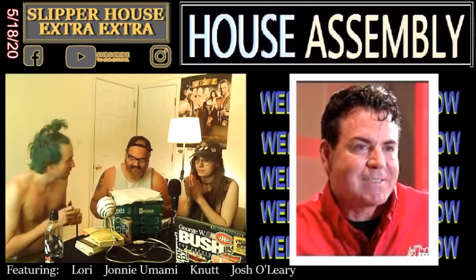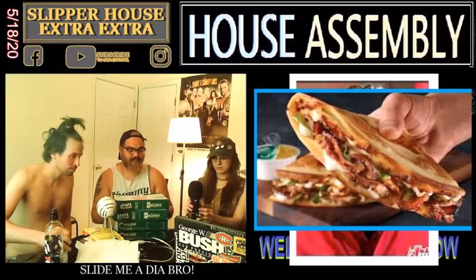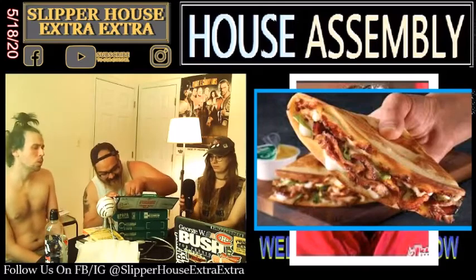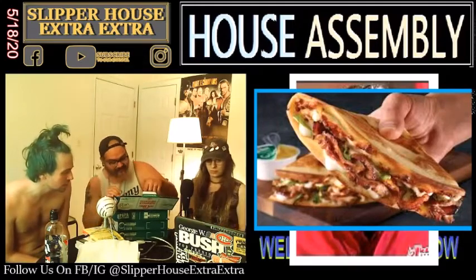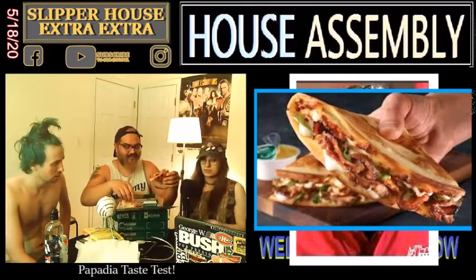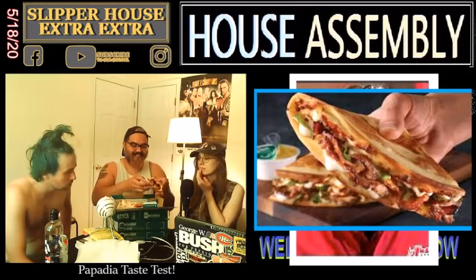Papa bless the program. Let's try out these Papadillas. I've seen the commercial for these — this is what it's supposed to look like. This looks good, I like the way this looks. Pop open that pizza. Pop open that deer. Which flavor is this? This is the meatball and pep — meatball and pepperoni.